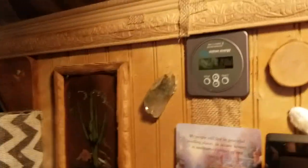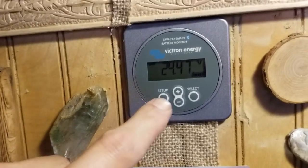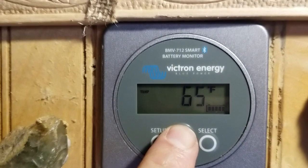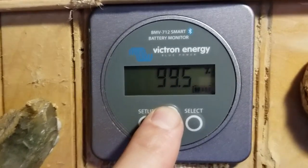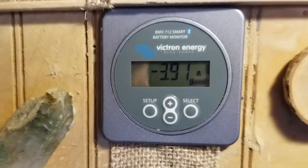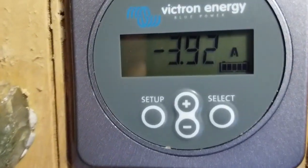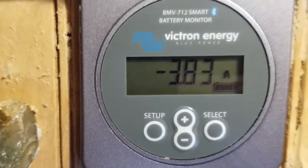I'll show you the Victron BMV 712 monitor real quick. It shows you the current voltage, temperature of the battery — 65 degrees. It always stays between there and 75. Charge percent: 100% charged. Current usage: 4 amps. This will fluctuate depending on how much solar is coming in — it'll be positive when it's charging and negative when there's more energy being consumed versus coming in for charging.